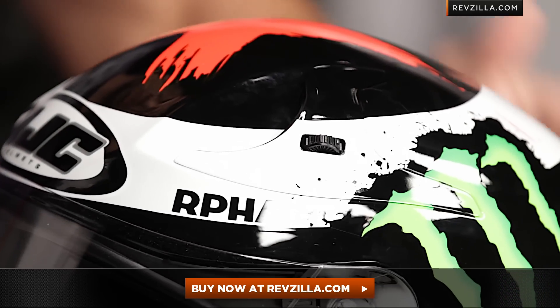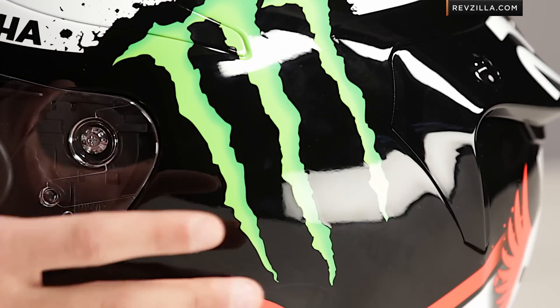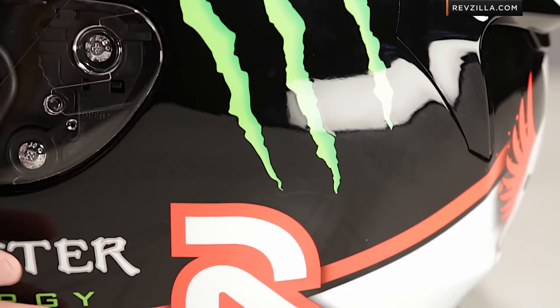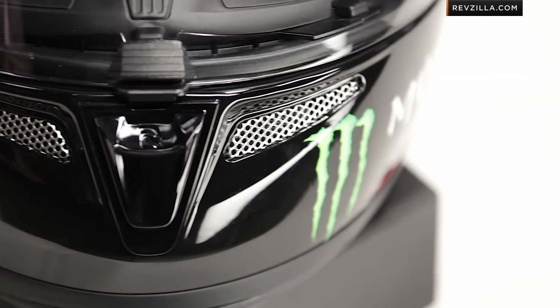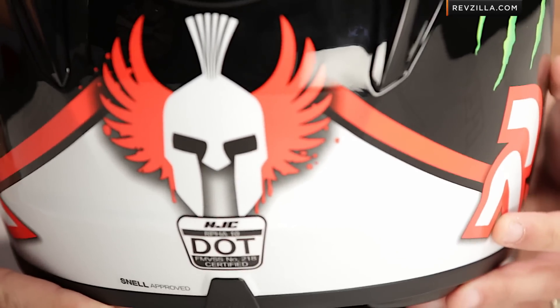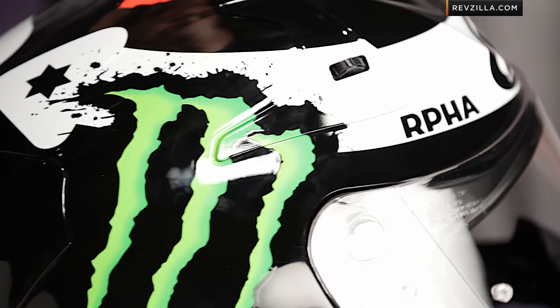As you rotate it around, notice it's gloss paint on everything. You do have your classic Monster logo, but no pearlescent, no reflective. As you rotate into the back, you're going to see more Monster here along the jawline, and then coming around to the back you see the Lorenzo — this is his graphic, it's kind of his shield and his warrior symbol there.